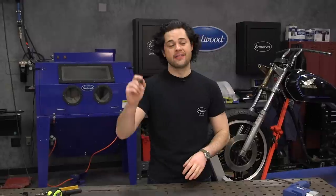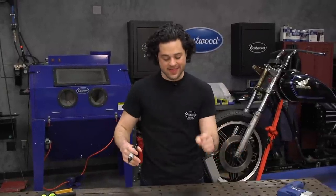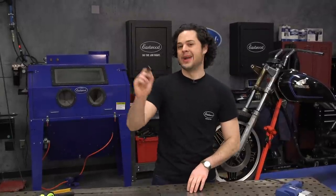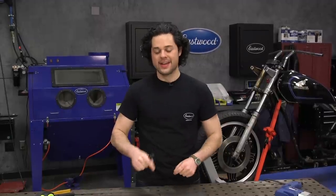Next up, we have one of the most exciting pieces of the bike — something that's going to define the looks the most out of almost anything on the bike, and that is the rear cowl. We're going to do it out of metal rather than fiberglass. We're not taking the easy way out here — we're going to do some actual metal work to get this thing onto the bike.